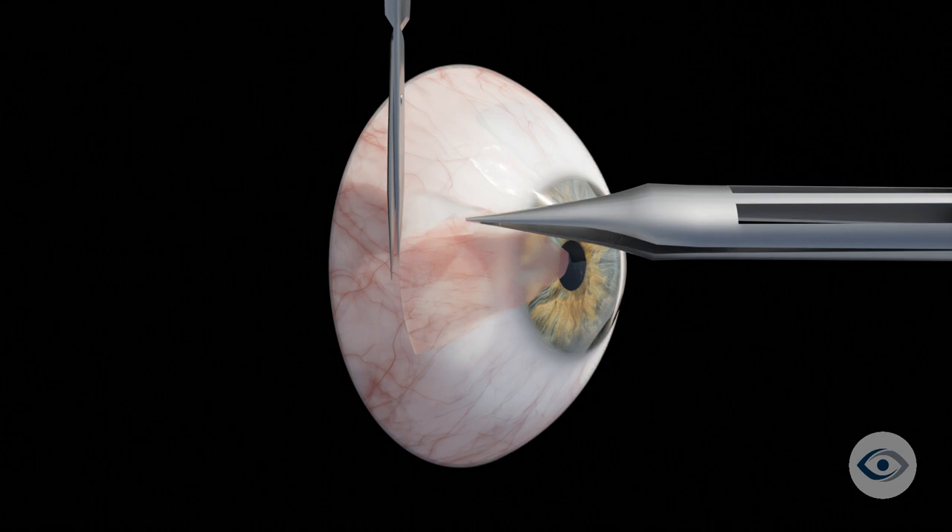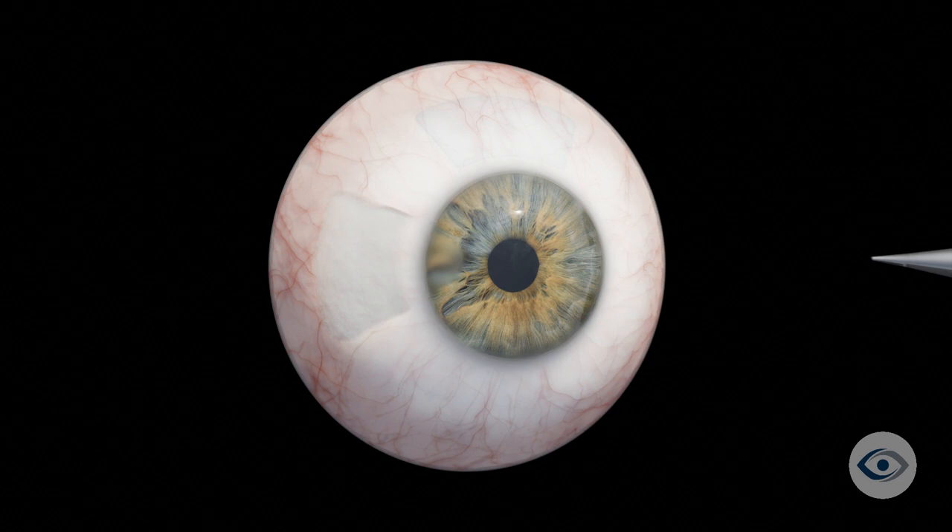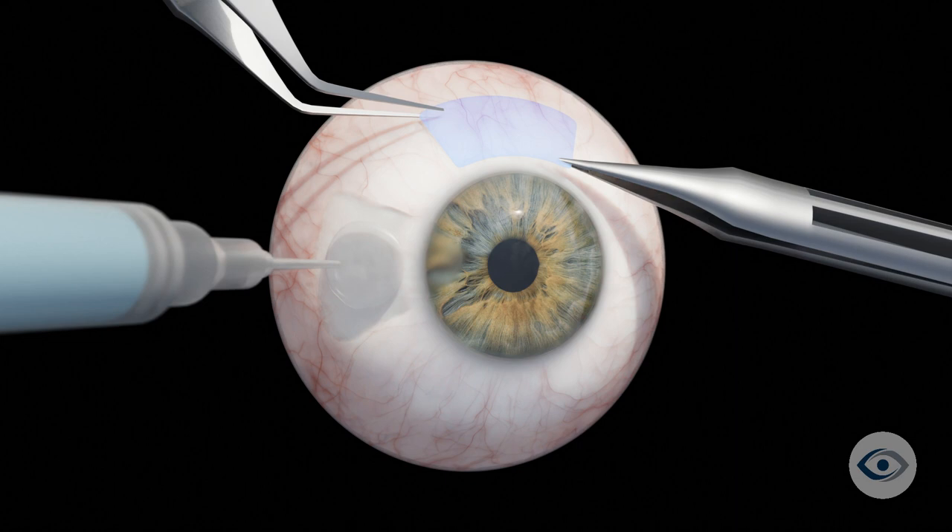An area of healthy conjunctiva is then identified, typically from the upper part of the same eye. A graft is created using this tissue and is glued to the site from which the pterygium was removed, covering the exposed sclera, or the white of the eye.